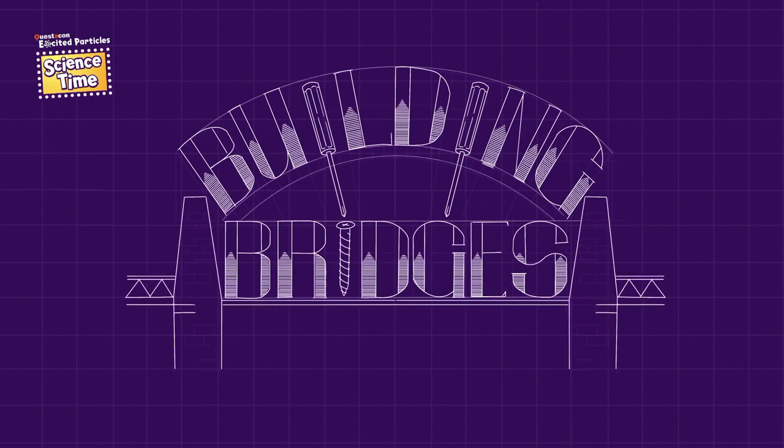Hi there, my name is Dan and welcome to Science Time: Experimenting at Home. I'm at home today, but there are lots of really fun experiments you can do at home. Today I thought we could experiment with bridges. Have you ever seen a bridge before? Maybe you've driven across one in your car on the way to Questacon, or maybe you've seen a big famous bridge like the Sydney Harbour Bridge. Bridges come in all sorts of different shapes and sizes, and that's why there's so much fun to do experiments with.